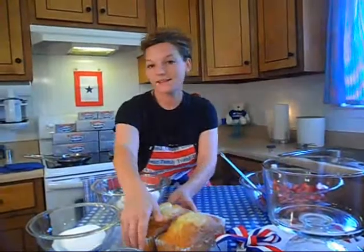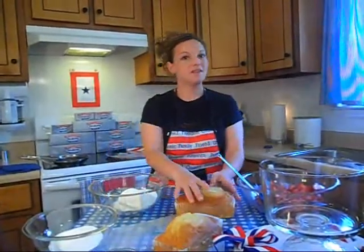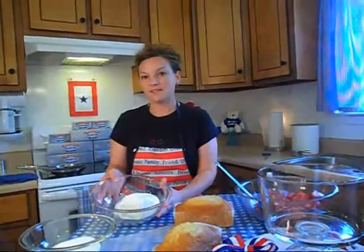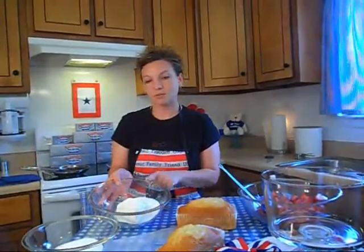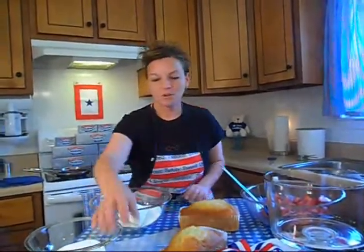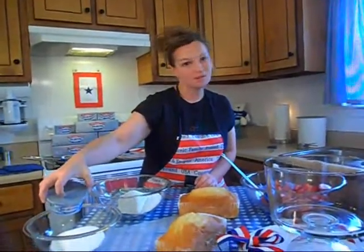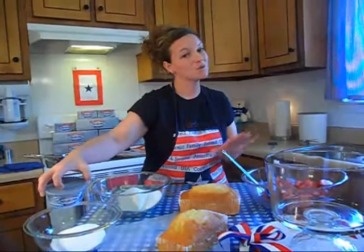Then I have two pound cakes that I bought from the store — very convenient when you're throwing a trifle together real quick. Then I have eight ounces of Philadelphia cream cheese with three quarters of a cup of sugar. We're going to use the blueberry cream cheese this time and mix that with three quarters of a cup of sugar for one of the layers in our trifle.